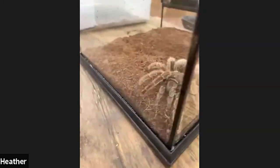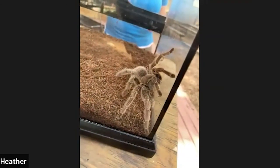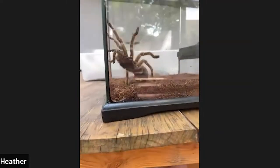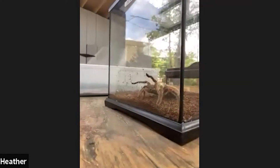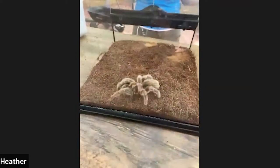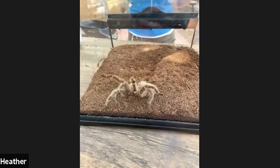Rosie is an invertebrate, which means she doesn't have any bones in her body. Instead, she's covered in what we call an exoskeleton. This exoskeleton allows her to move around, keeps her safe, and helps her grow. When Rosie gets bigger, she will molt out of her exoskeleton and have a nice new one underneath. She'll flip upside down on her back and crawl out of her old exoskeleton — it's almost like taking off shirt sleeves. Then it'll harden up over time.